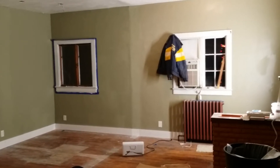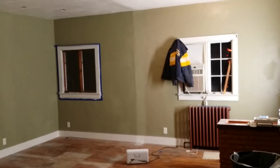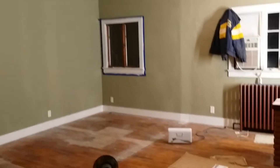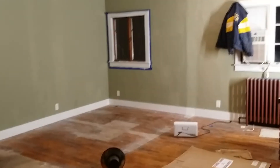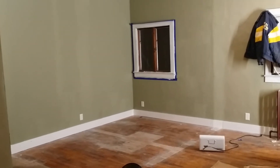I figured I would kind of show you guys a little bit of what I've accomplished in here so far. If you guys recall, there were walls up where I'm pointing the camera at right now.